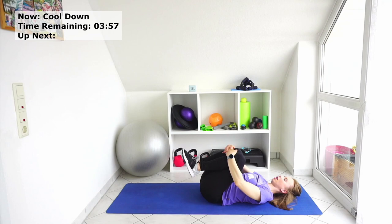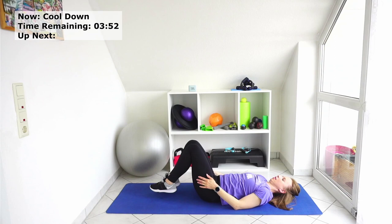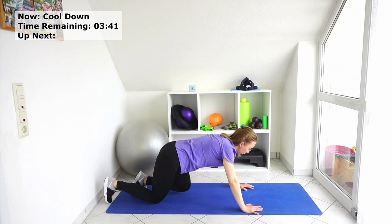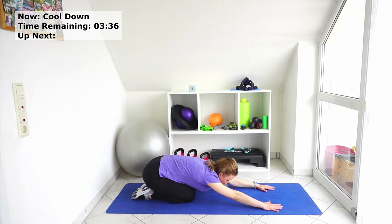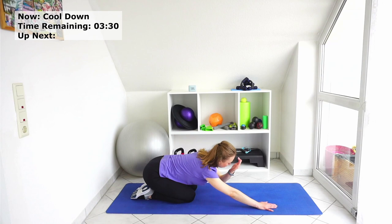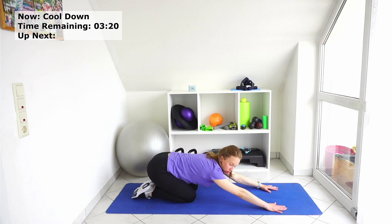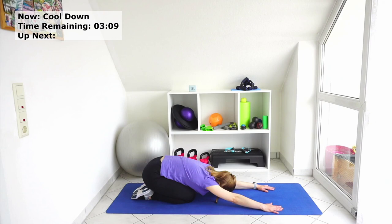Straighten your legs, let's turn around, and go up slowly to your child's pose. Put your head on the mat — if you can't do it, put something under, like pillows under your forehead. Maybe you can't go that low because of hip restriction — just do whatever is right for you. Relax in this position. Go up. Of course, if you have more time, you can hold this position for a bit longer.